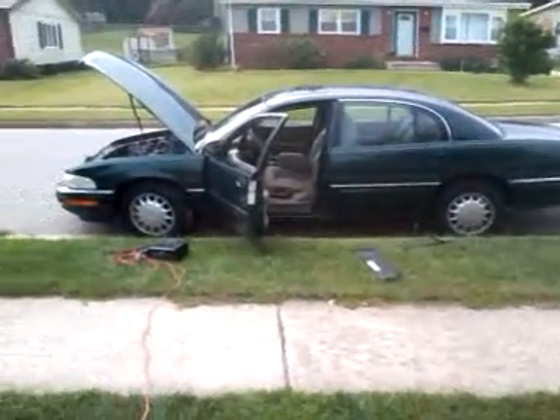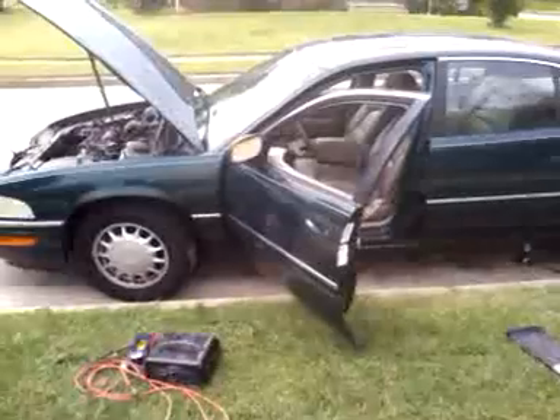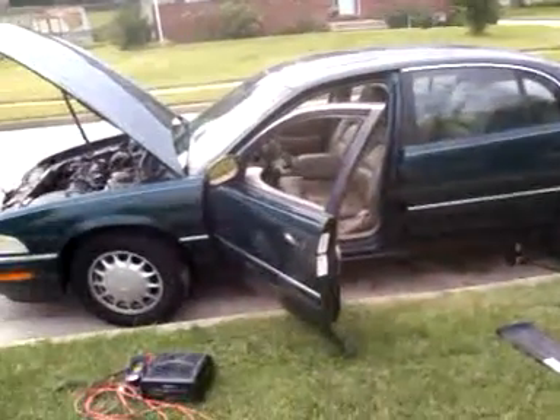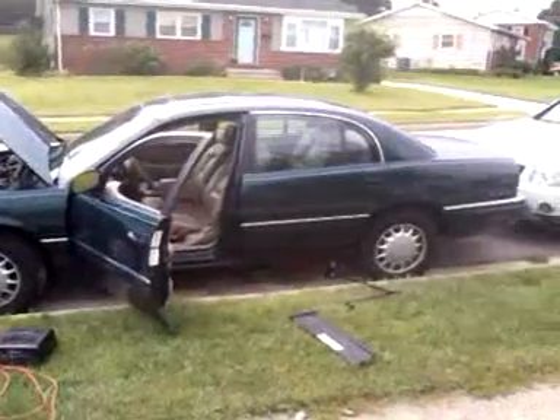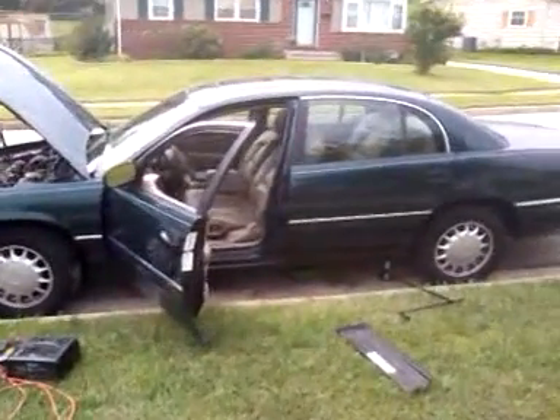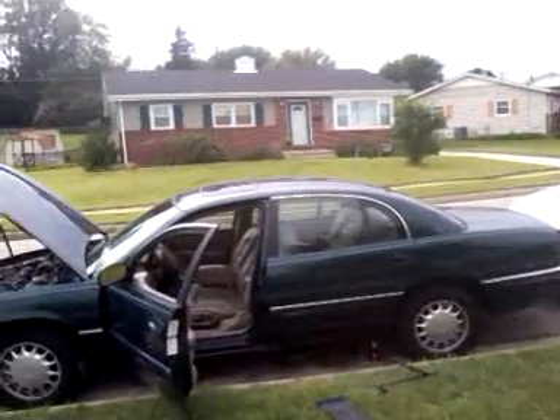We're here today, just again with all my videos, just trying to help anybody out there, because YouTube helps me out a lot. So here today I got a 99 Buick Park Avenue — it's a family car, drive here and there. It's a 99 again, got 42,000 miles, engine ain't even broken in.